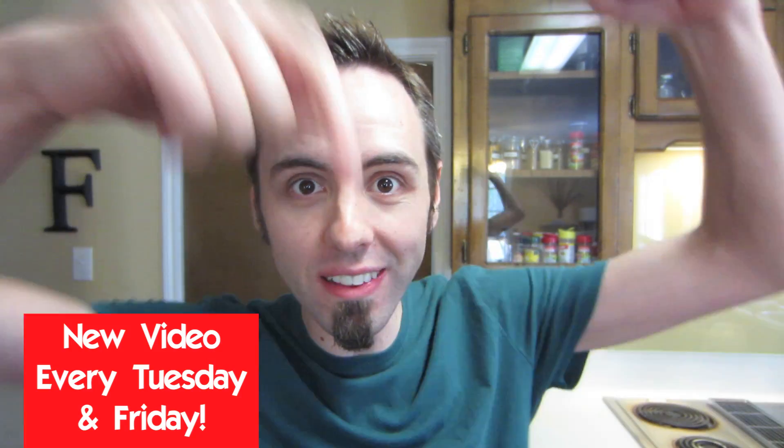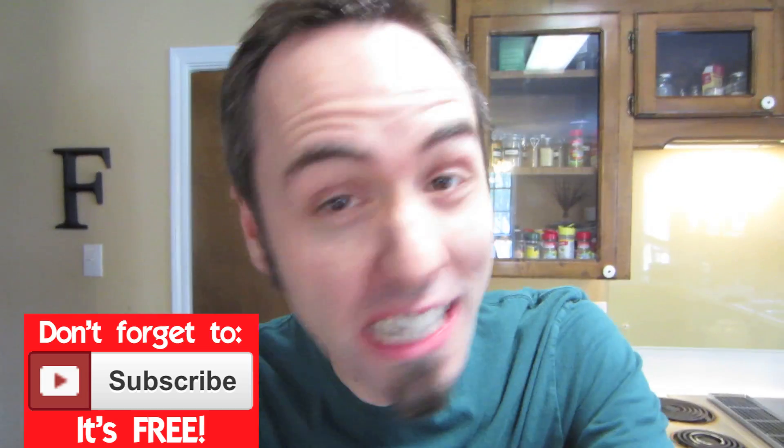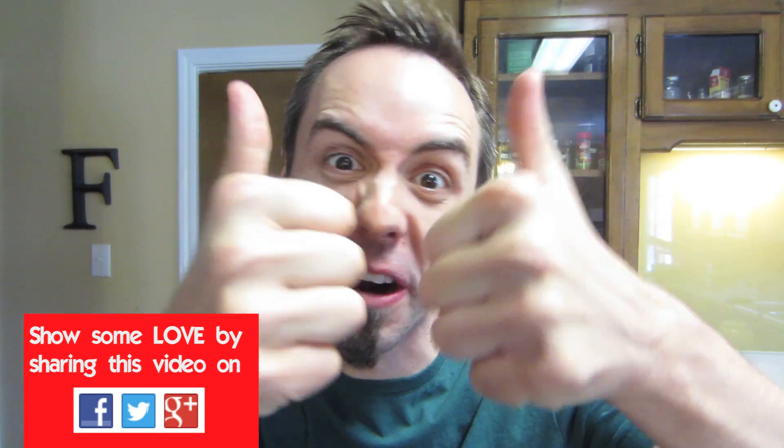Remember, if you guys have a science experiment that you want me to try out, leave it down in the comments below and I'll see what I can do. As always, I appreciate you guys thumbing up this video and thanks for being shiggity shank. You better thumb up this video or I'm going to crush your thumbs with water.